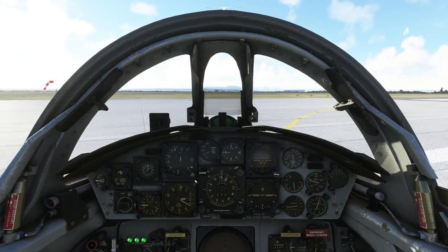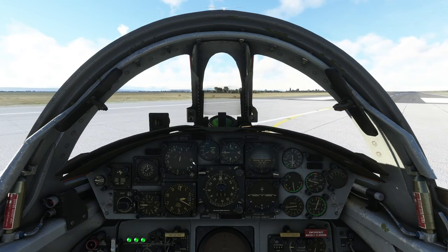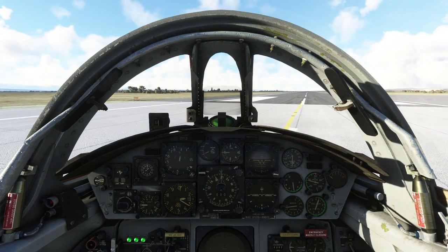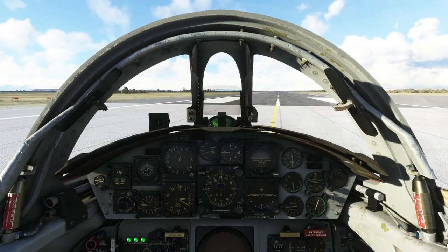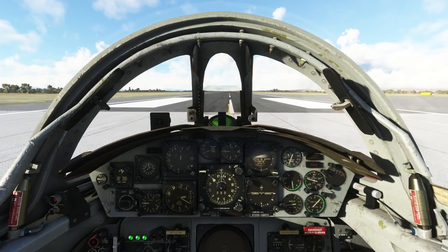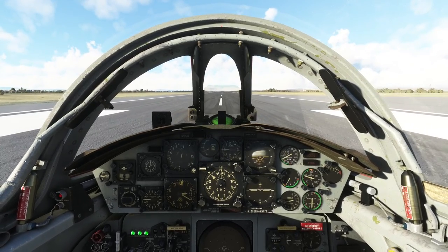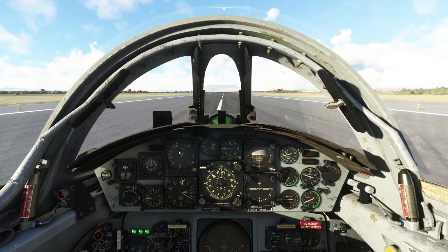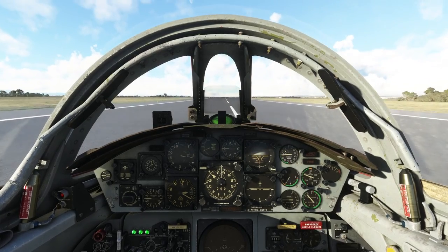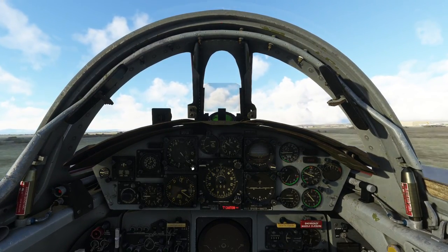We'll be looking to begin our rotation, accelerating extremely hard down the runway with reheat — afterburner — on. We begin rotating at 150 knots. There goes the afterburner. Look at the speed pickup — 100 knots, 130 knots, 150 knots. We begin rotating. We're in the air. Gear up, flaps up.